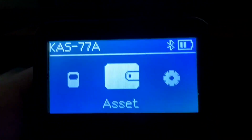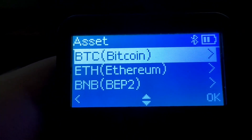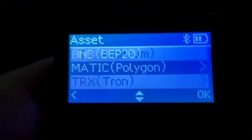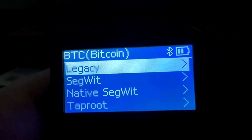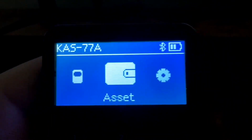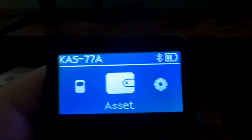On the device you have a place to choose the asset you want to look into. There are already a couple of cryptocurrencies on the device by default, but you'll see that Kaspa is not yet on the device. To add Kaspa, we're going to have to download the new firmware that includes Kaspa support.